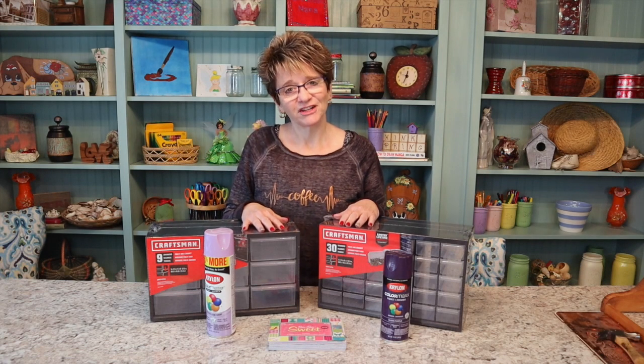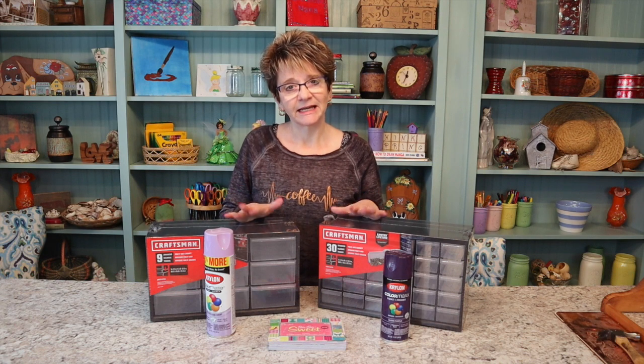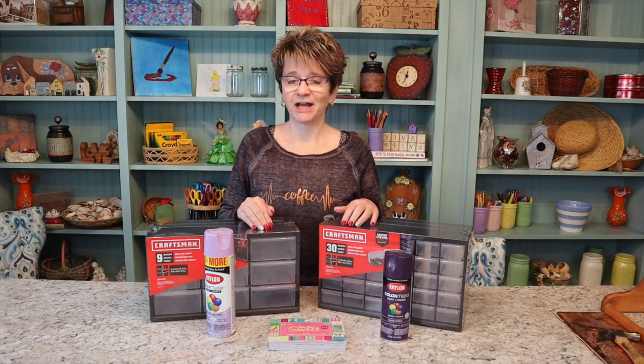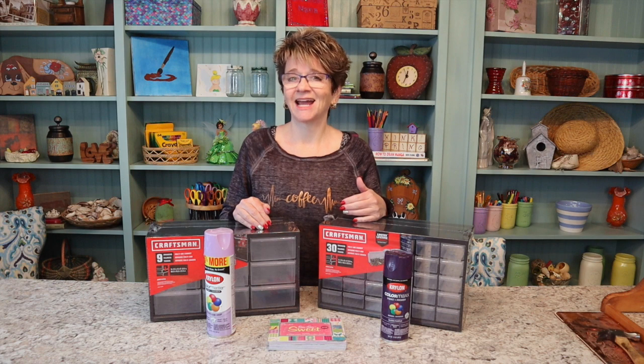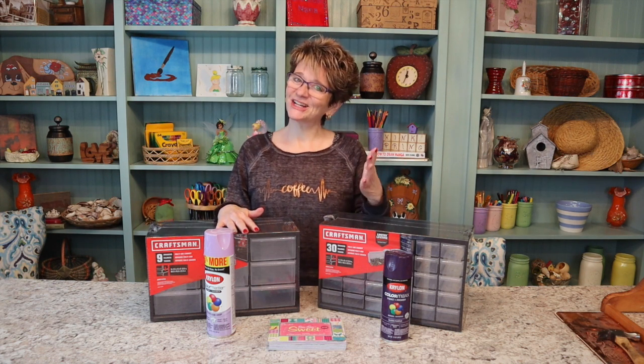Hey y'all, so today I have another craft for you. I know I have been doing a lot of crafts lately. That is because I am trying to get my craft room organized and that is my priority, so as I am working on things, I just share them with you guys.